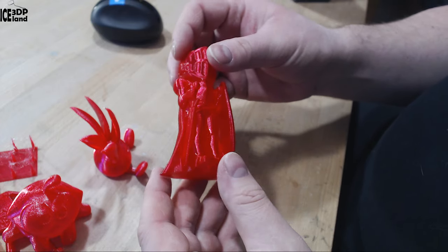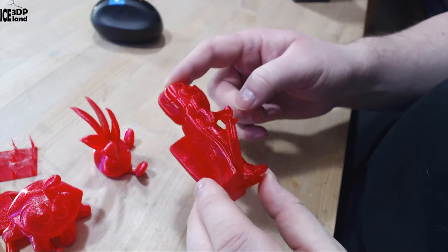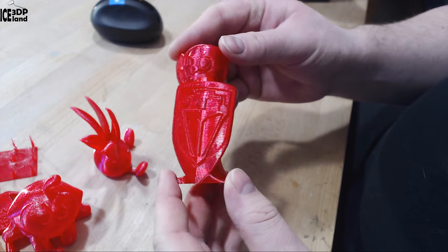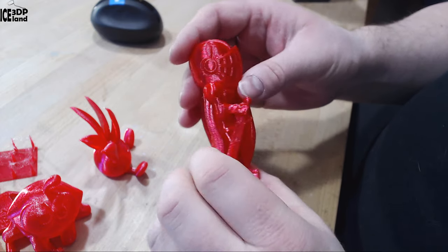Finally I printed the Layers model and that one came out excellent — really good looking shiny part and absolutely no issues with overhangs, like in the arm, and the shield was coming out excellent too.